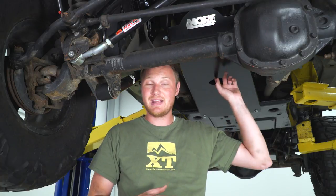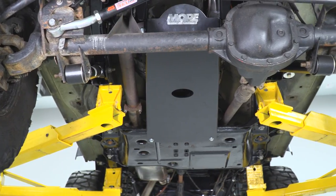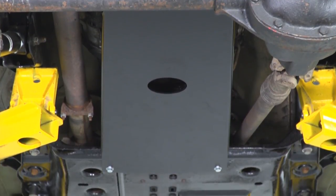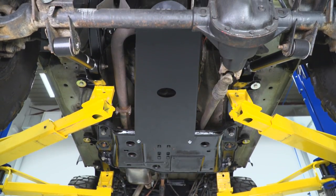Skid plates will also help you slide over obstacles if you're purposely getting yourself into those situations doing some pretty serious rock crawling. The oil pan and the transmission is one of those really important areas to protect, and it doesn't have any protection from the factory. You have the skid plate back here on the transfer case, but this area here is largely unprotected, so it is one of the more popular pieces of underbelly armor for the Jeep.